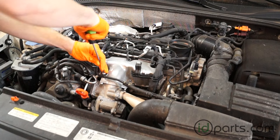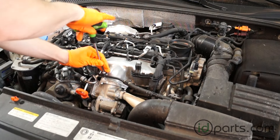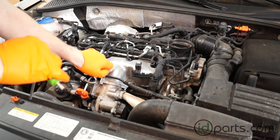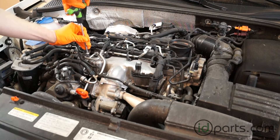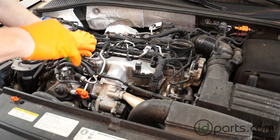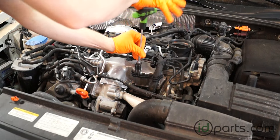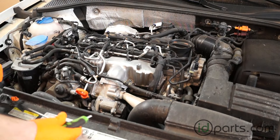Second, take a T25 screwdriver and remove these two small torque screws which hold this coolant overflow return line on. Once you've got those screws off, also remove the torque screw that's holding on this plastic bracket. This just holds the injector harness out of the way, and we'll need to move that to get the filter out.